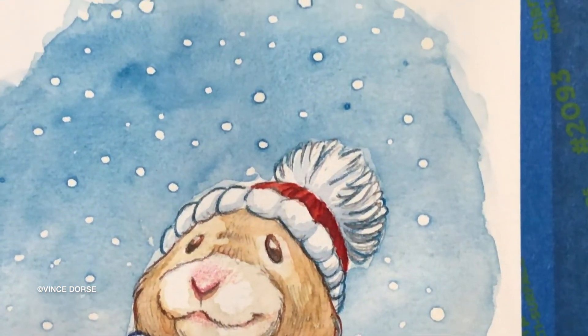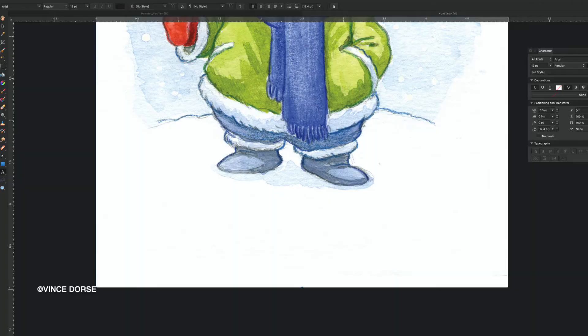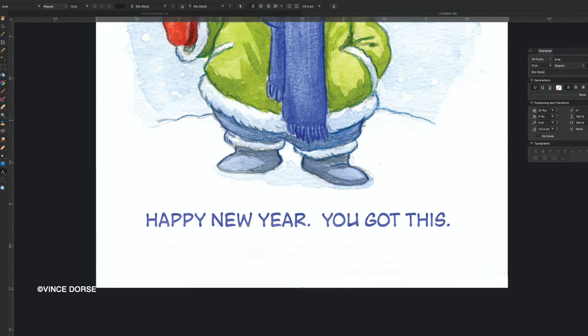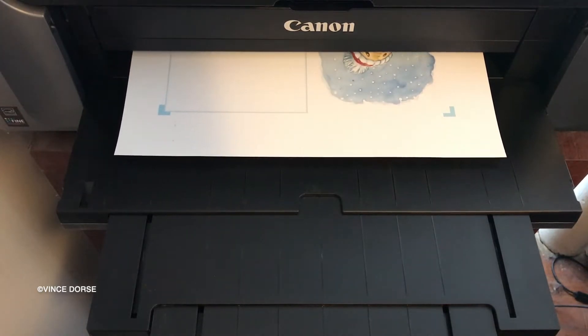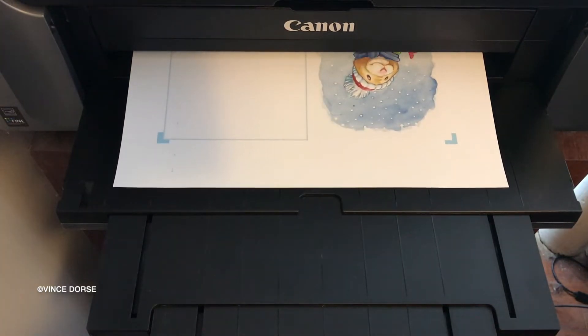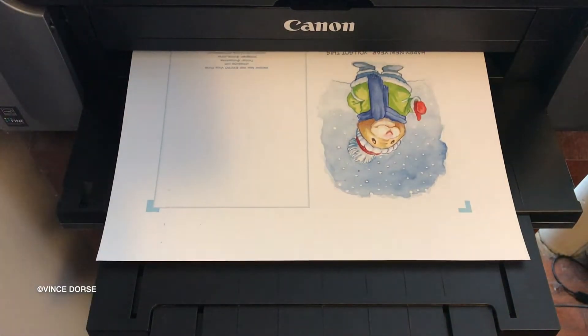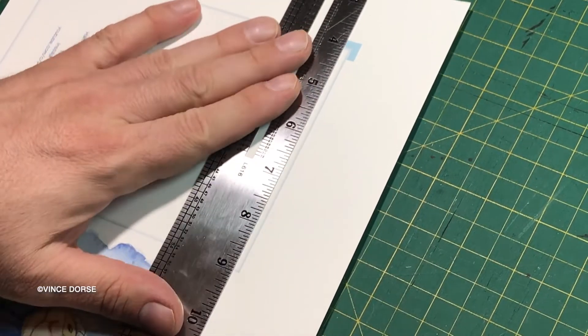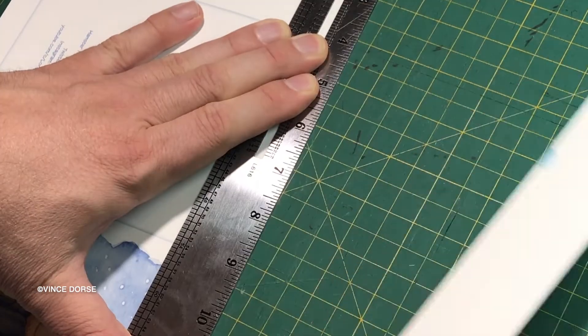The next thing I did was scan my finished drawing with my Epson scanner into Affinity Photo, which is quickly becoming one of my favorite art programs. I wanted to add just an encouraging message to the illustration for the new year — something not too sappy, just a shot in the arm after this 2020 fiasco. Then I print out the cards on my Canon Pro-100 wide format printer.